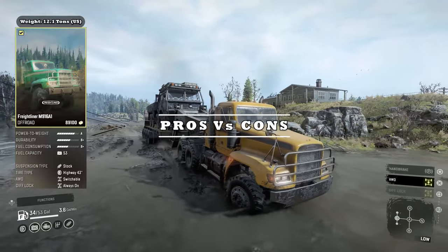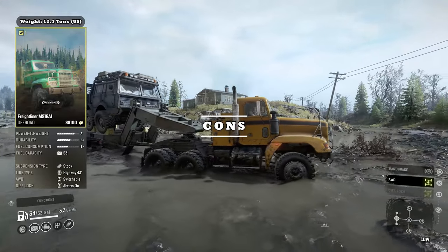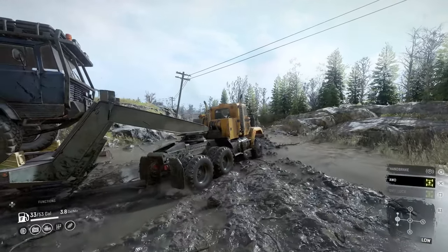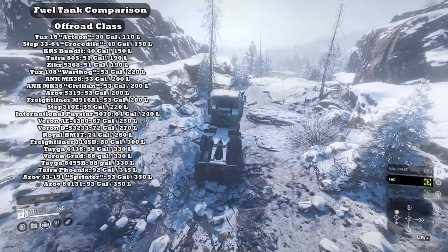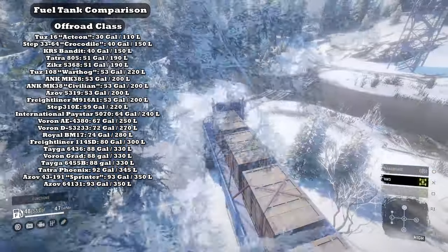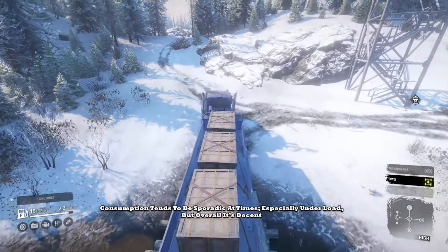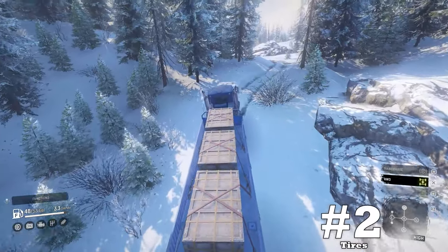The base stats will briefly be on your screen while we jump right into downside number one: small fuel tank and mediocre consumption. Pulling no punches, the Freight's fuel tank is rather small and its consumption isn't the greatest either. It is true that all trucks need support when on the mission trail, but some just need it more frequently. Sadly, this poster child is one of those vehicles.